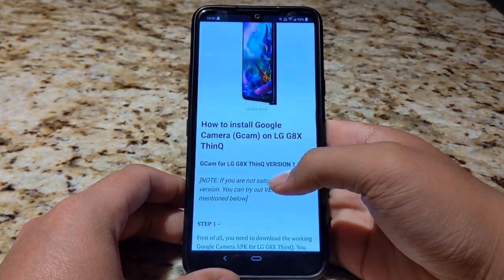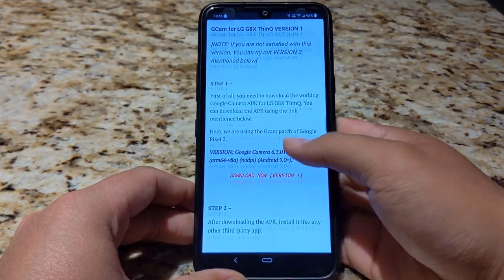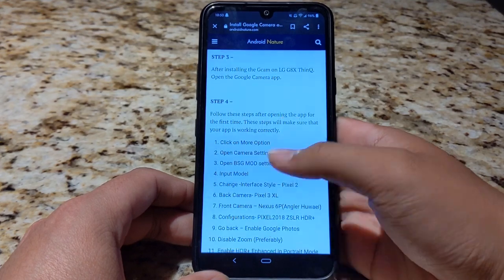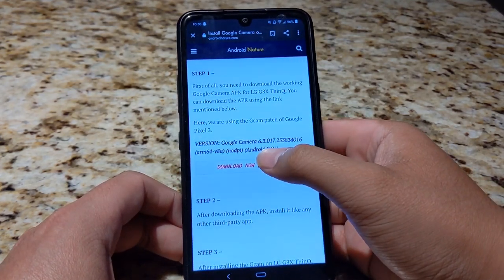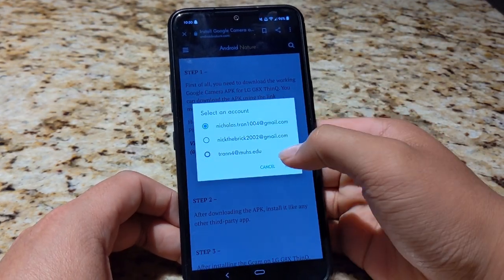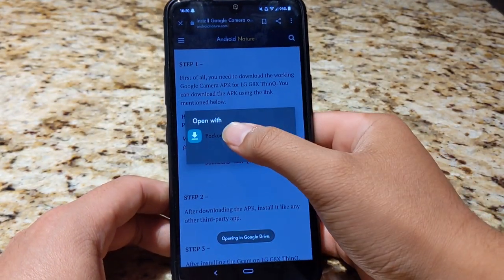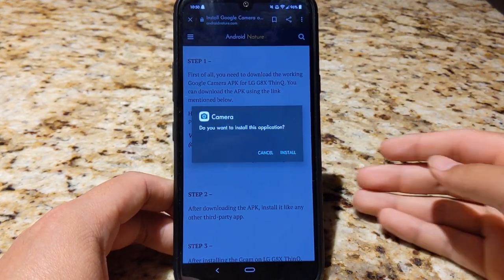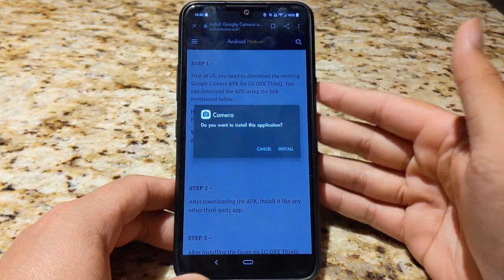Towards the bottom of this page, you're going to see how to install GCam on LG G8X ThinQ. There are a few steps here. All you've got to do is hit this Download Now Version 1, choose whatever account you want. Opening in Google Drive. I'm going to open it with Package Installer because that's the system they use to download certain third-party apps with LG phones.